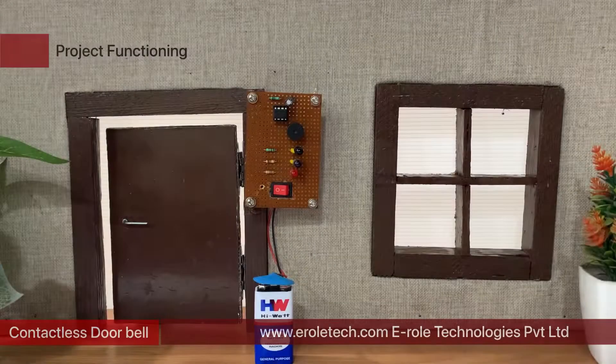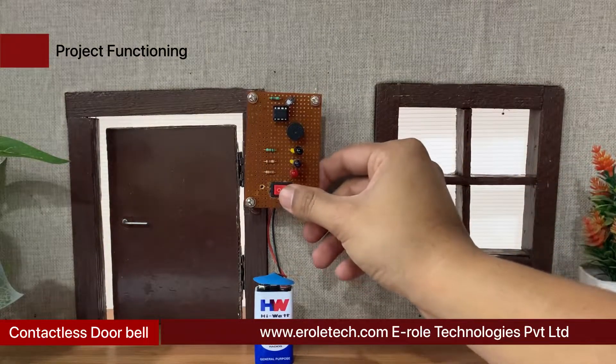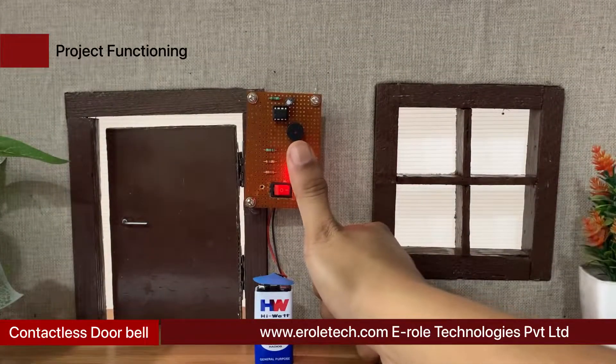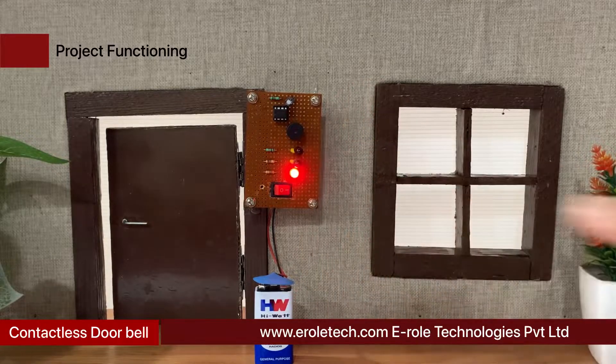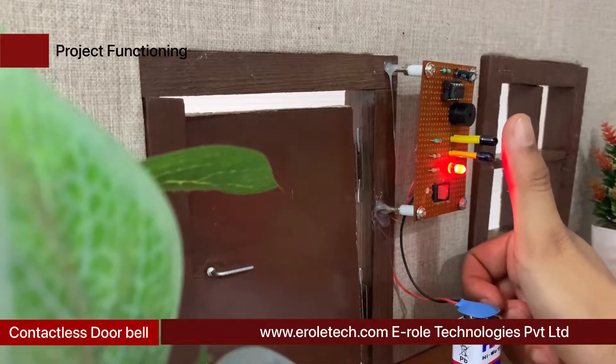Contactless doorbell. It's often said that necessity breeds creativity, and during a global pandemic such words have proved truer than ever. We have realized that the common doorbell could be a potential surface transmission point for any virus. The old model of doorbell uses the typical push button we are all familiar with. This new model relies on an IR distance sensor to detect a hand or foot in front of the door.